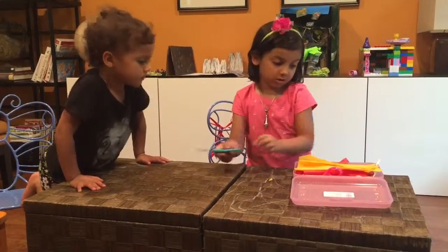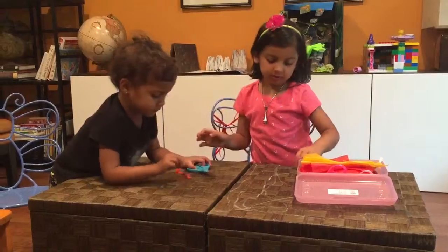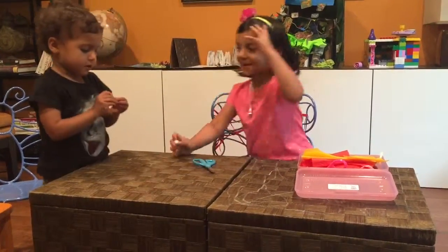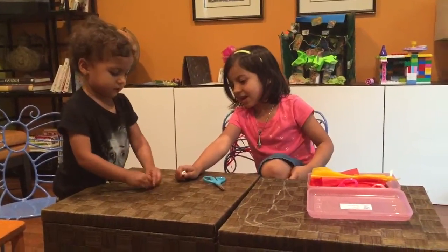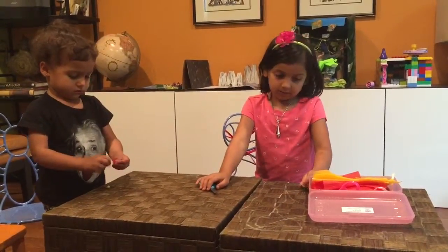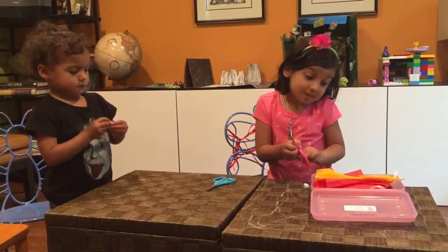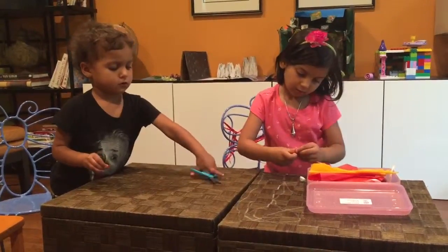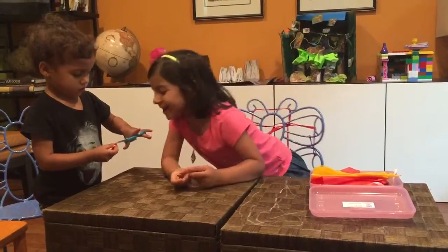Anneli, you're going to use these scissors — just be very careful. So you have to chop little pieces of this tissue paper. Anneli, stop it! Oh my gosh, you drive me crazy. You don't do that. We can do it your favorite way Anneli, but I need you to listen to me. If you don't listen to me, you will not learn.